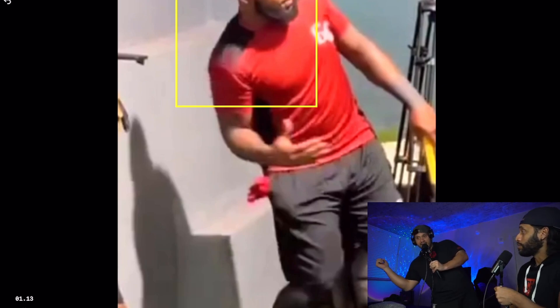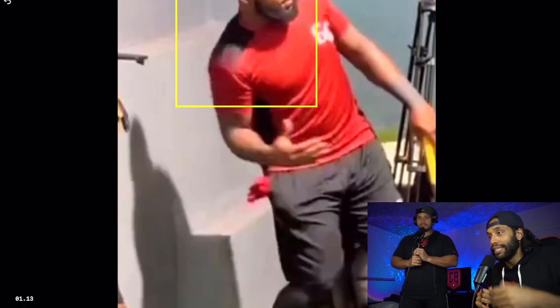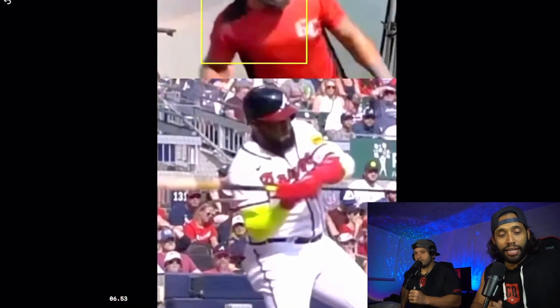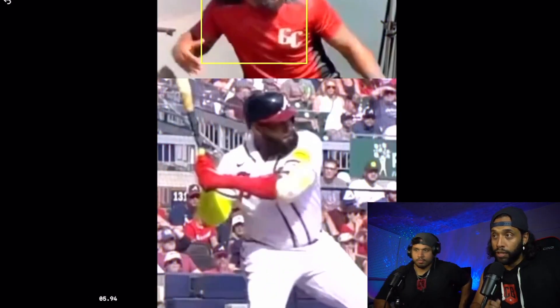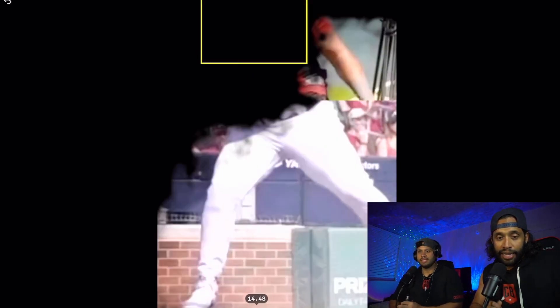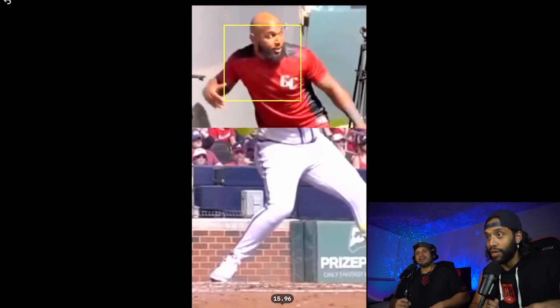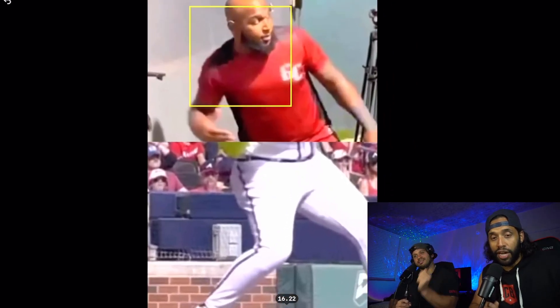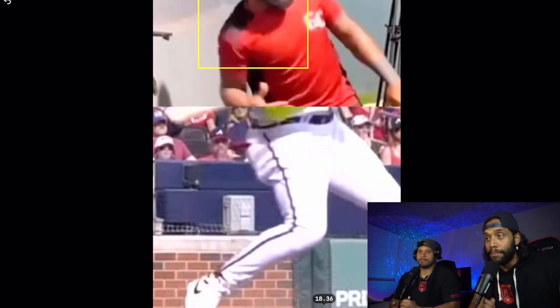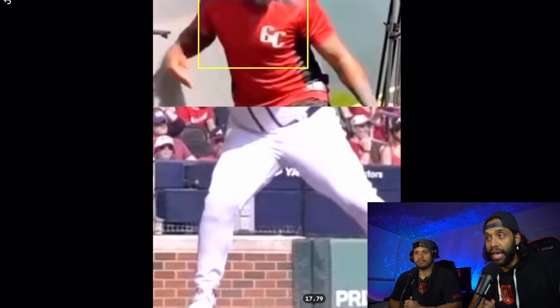Now he's doing it and he's matching the reality. Look at the shoulders — look at what he's doing in practice. He's tilting at the same time, just like he does in the game. And look at this — he's turning the back leg, boom boom. It's all the same. It's almost like you're looking at the same body, but it's not — it's all matching.